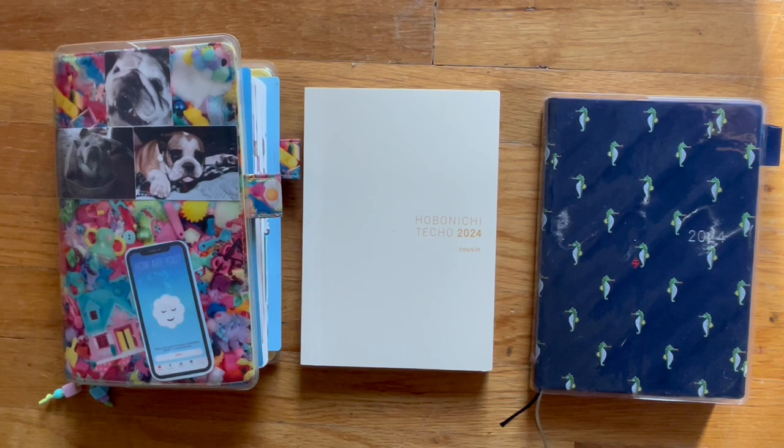If you liked the video, give it a thumbs up. If you didn't, give it a thumbs down. Subscribe if you'd like to see more, generally after the pinned videos of my Hobonichi. I hope you guys have a great weekend and I will see you later. Bye!